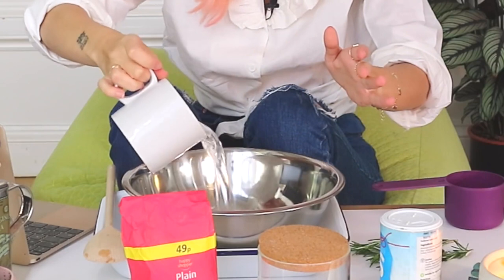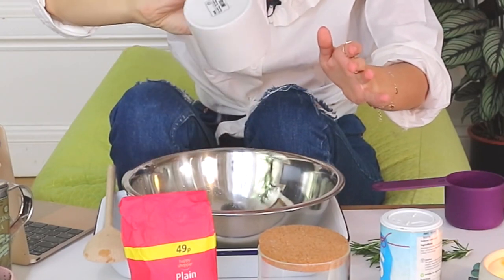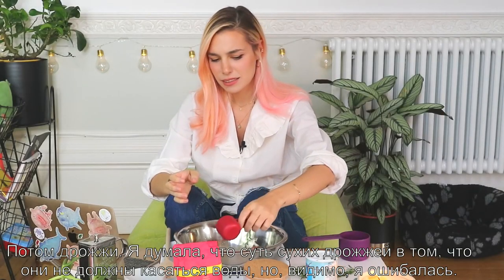In our bowl we're gonna put the warm water and then our yeast. I thought the dry yeast wasn't supposed to touch the water, but I guess I'm wrong — I've done it. It says to let it sit for five minutes, so see you in five minutes.